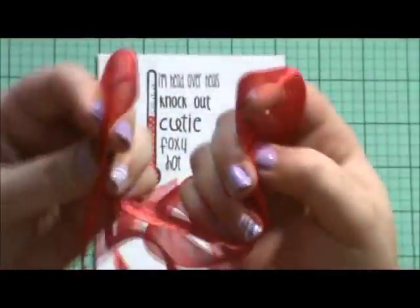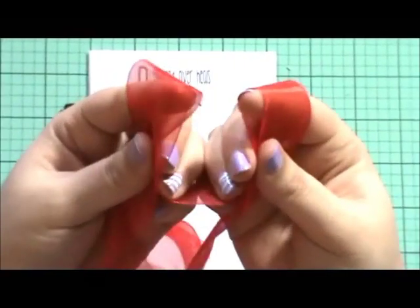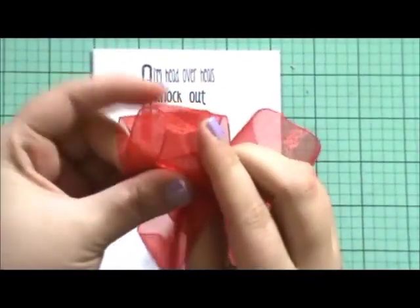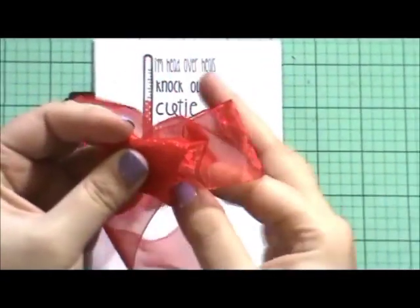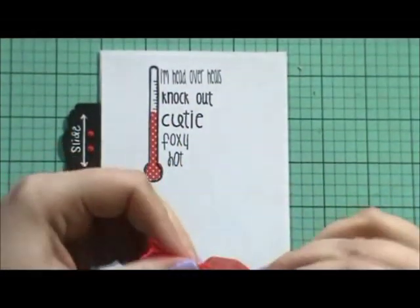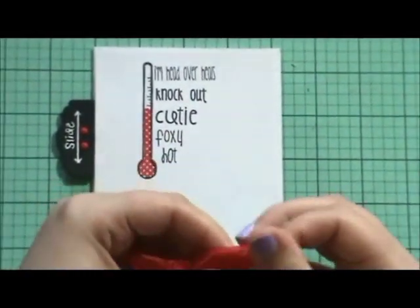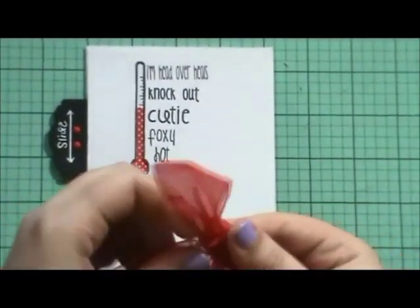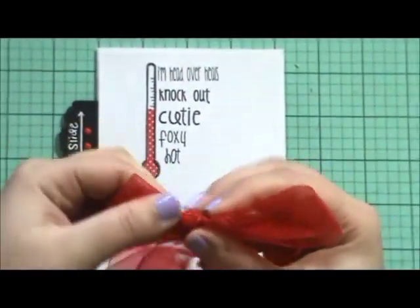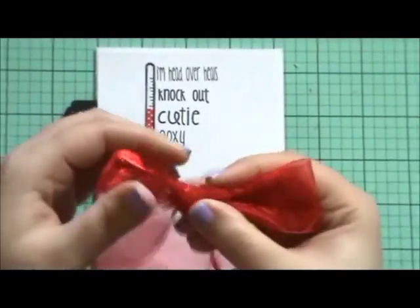So how I tie ribbons most of the time: I take two loops and put the ribbon around both fingers, take your left and tie it over on top of the right, just like you're tying a bow, and then pull it really loosely. This is a really cool trick — if you ever want to have both of your tails at the bottom instead of one coming up at the top, that's how you tie a ribbon. I learned that from my mother, who is a professional seamstress.